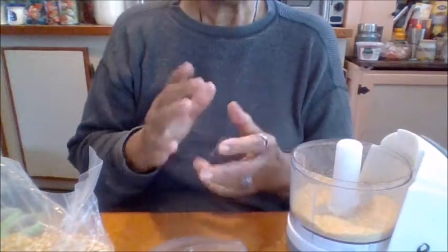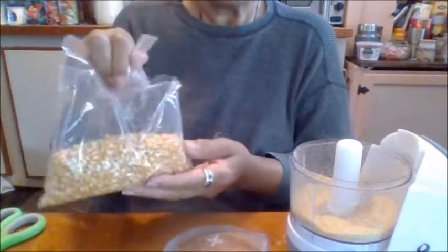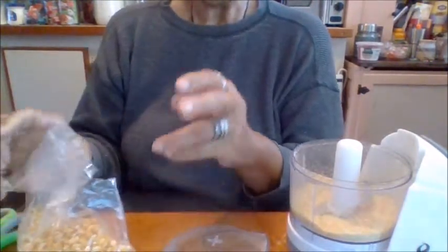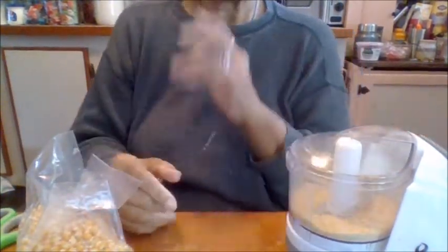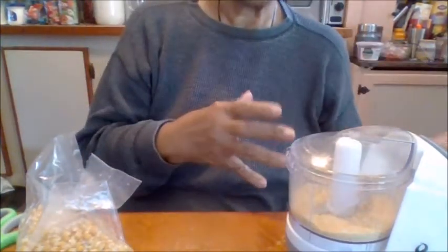Those are some of the things that you can do right in your home. A little small bag of this costs about a dollar, maybe a dollar fifty. I would say go to the Amish and get a big bag of corn. Get white, get yellow. Make a yellow cornmeal.